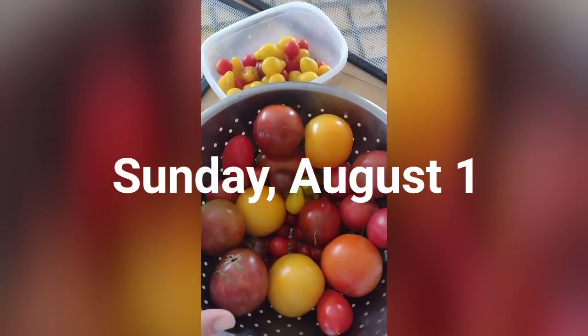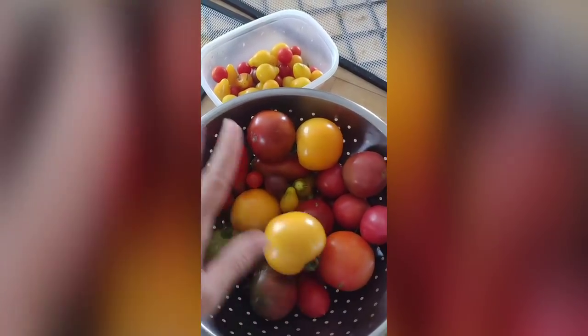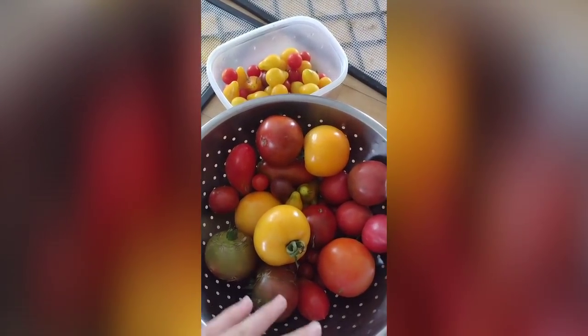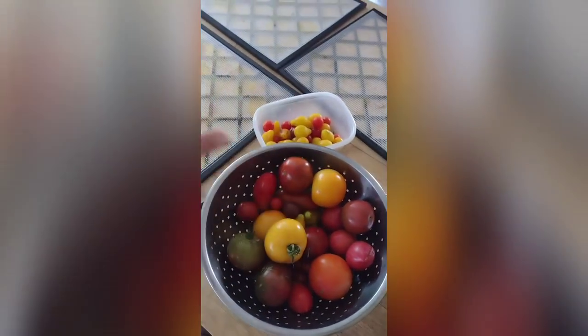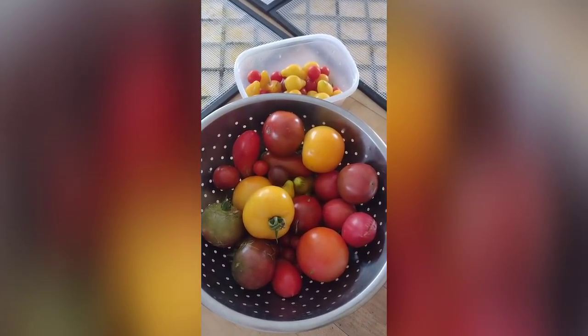Just a few days ago we started getting our first ripe tomatoes here, and I'd have just enough to maybe do a small batch of dehydrating — it's not enough to do a batch of canning or anything. So I'm just going to get these tomatoes on the dehydrator sheets, and that's what I'm going to work on today for the Every Bit Counts challenge.